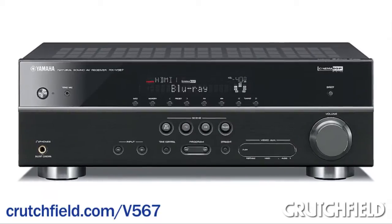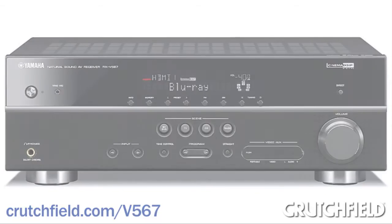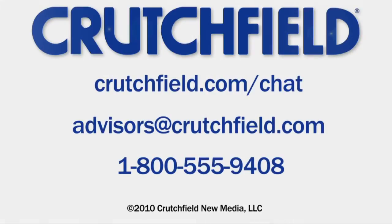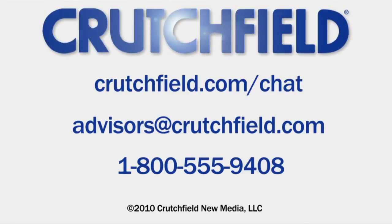If you need more information, go to crutchfield.com slash V567. If you buy from Crutchfield, you'll get technical support for as long as you own your receiver. And if you need advice on buying a receiver, give us a call, email us, or chat with us online.